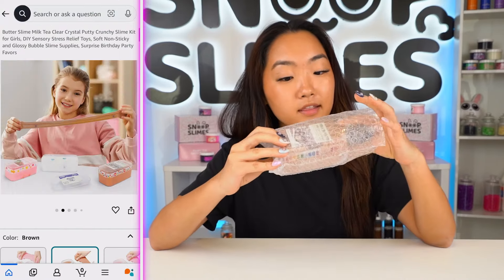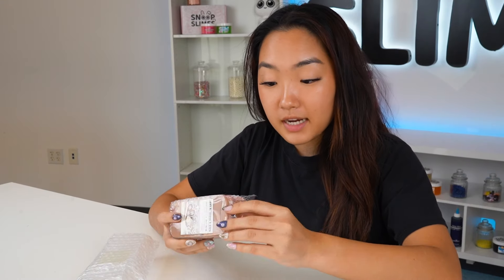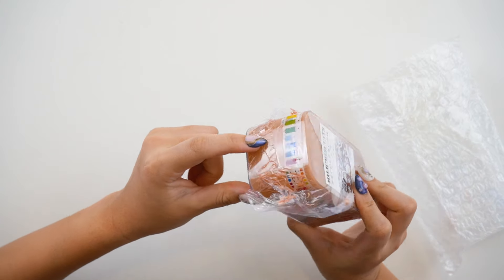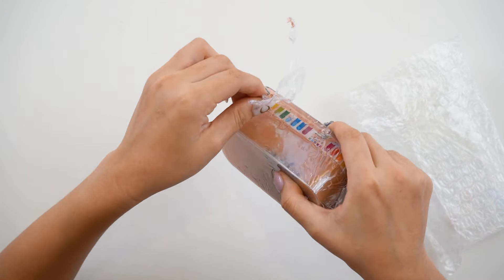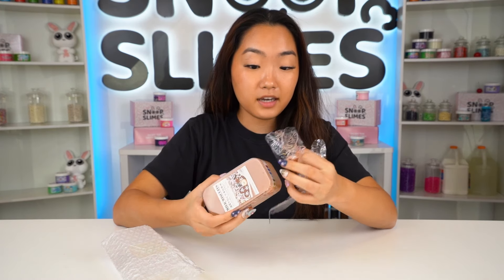The first one I have here is this brown milk tea boba slime, priced at $9.99 on Amazon. This slime is sealed tightly with plastic wrap but it didn't do a perfect job because it has a leak. I'm really curious to see what $9.99 is going to get us.